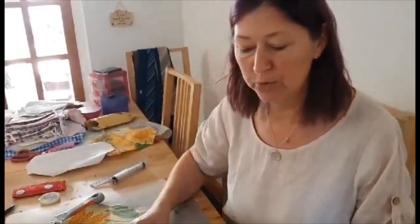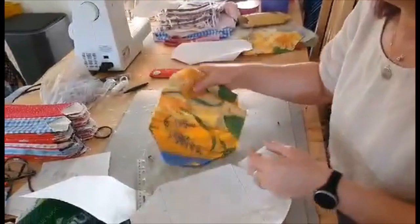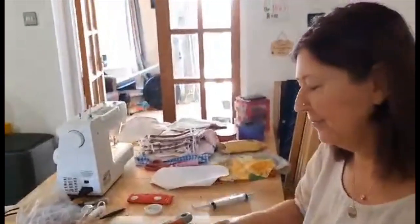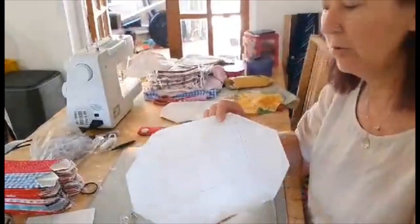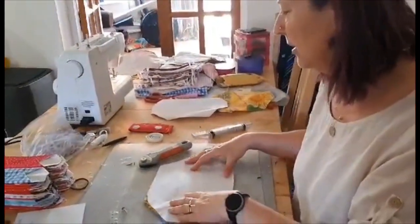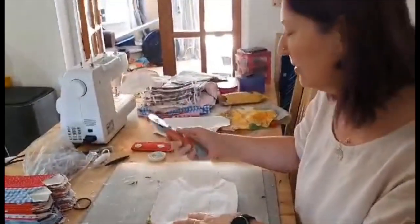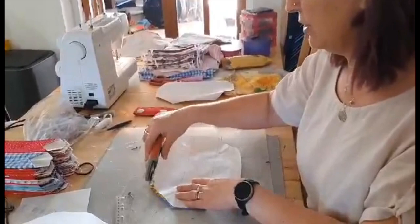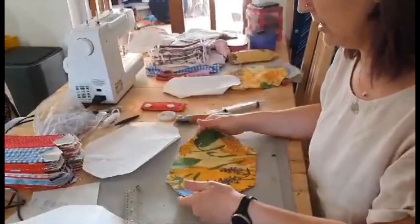I will show you how to make one. First of all, we have fabric, which we have to cut out in a pattern, which is this one. So we put the pattern on the fabric and cut it with one of these. It's very sharp, but I've already cut it. So the finished product is here.